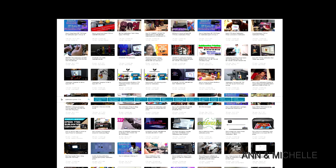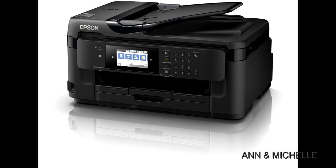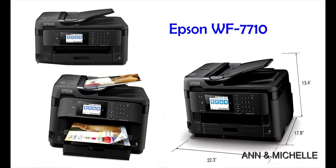By all accounts, the most popular printer to convert to a sublimation printer is the Epson Workforce 7710. It's a larger format printer, printing up to 13 by 19 inches, so it will give you lots of opportunity for larger designs on your fabric without having to piece together or do multiple heat press passes on the fabric.